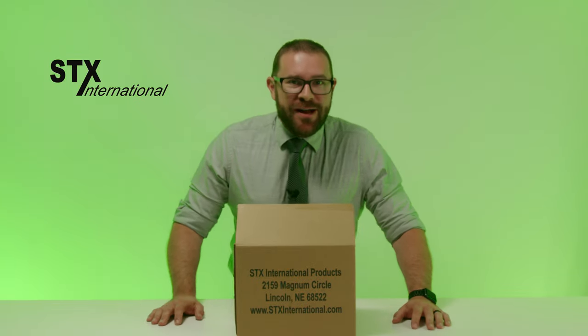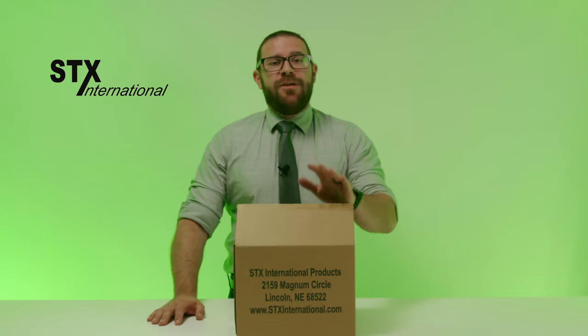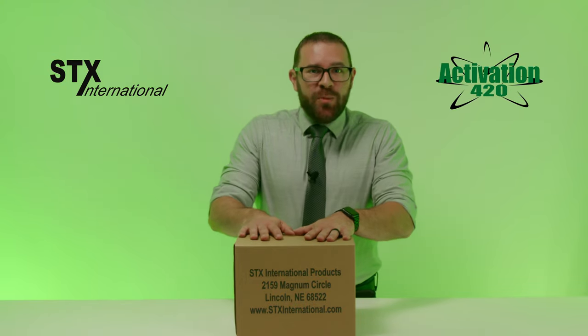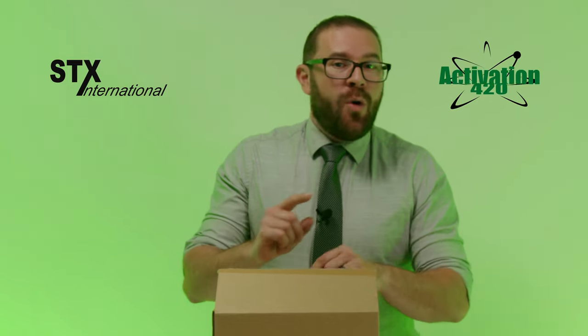We are back in the STX International Kitchen. I'm Will, and today I'm here to show you another customer favorite, our Activation 420 Herbal Decarboxylator. It's the perfect product to decarb your cannabis before infusing it into butter, oil, or alcohol.